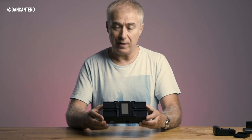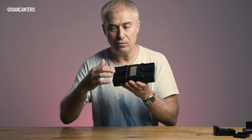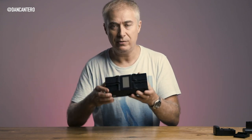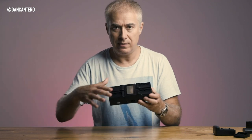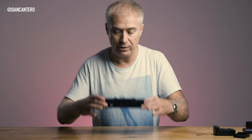Some other chargers I've seen can fit four batteries, but they charge one at a time — only moving on to the next battery once the previous one is done, so it can still take all night to finish charging all of them. This one charges all batteries simultaneously, which is really great.